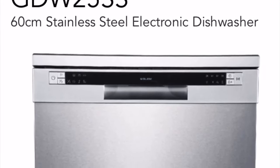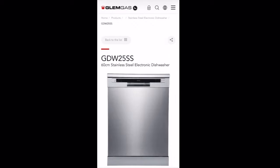Stylish, plenty of features, and it's also available in black.